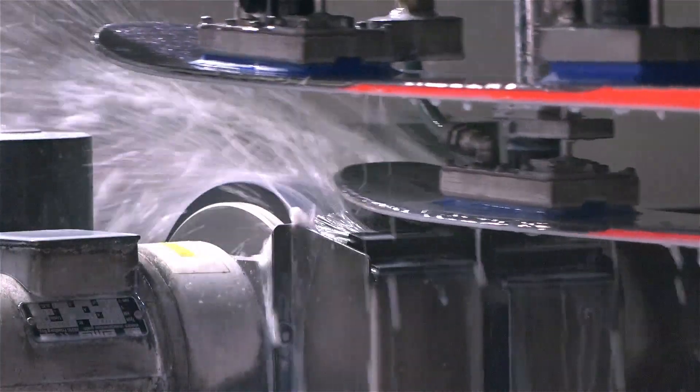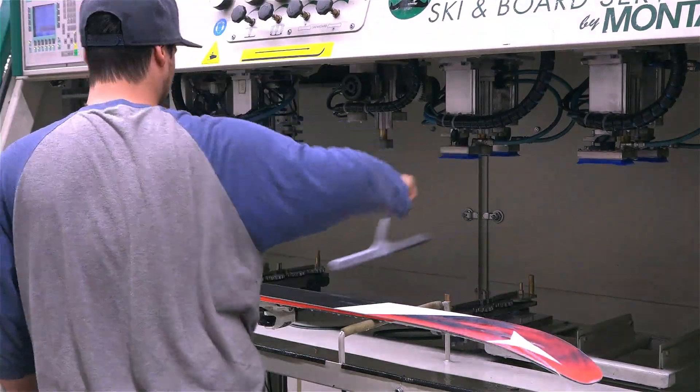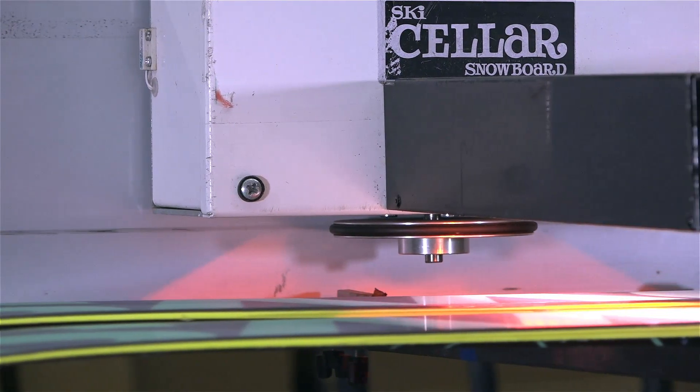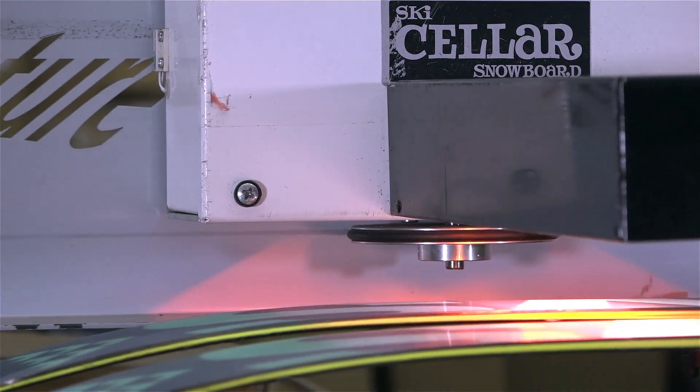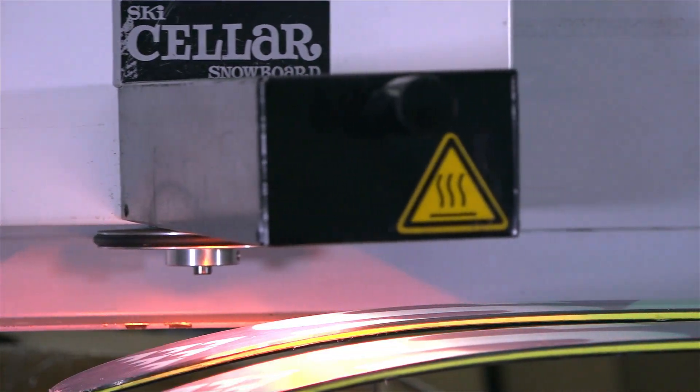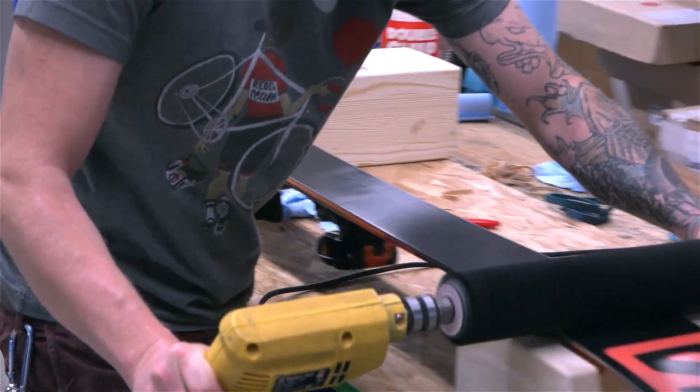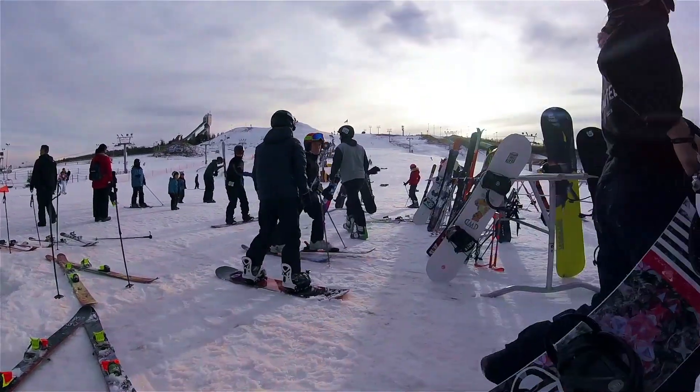After cleaning and drying again, a special base wax is meticulously hand applied with care. Then infrared heat floats over your boards to make sure that the wax melts into every pore in the base. The result is a perfect edge and base that makes your boards good as new.